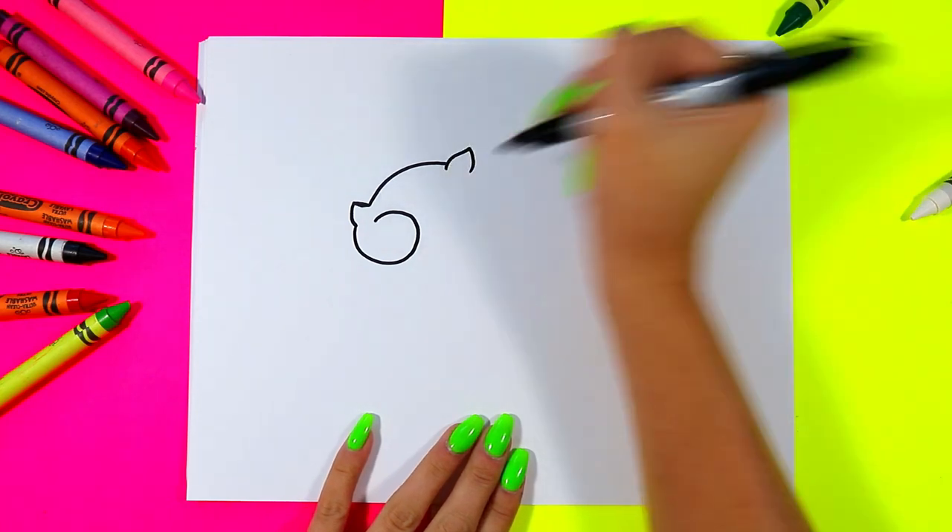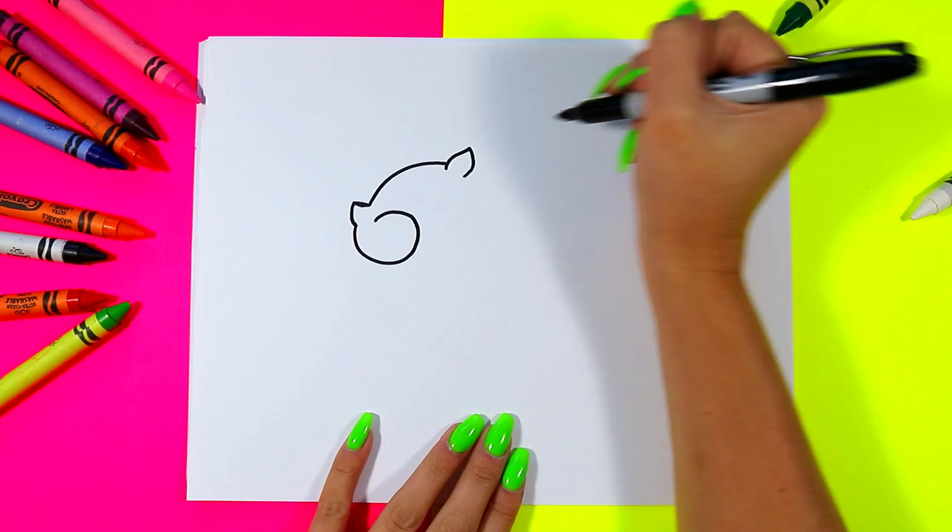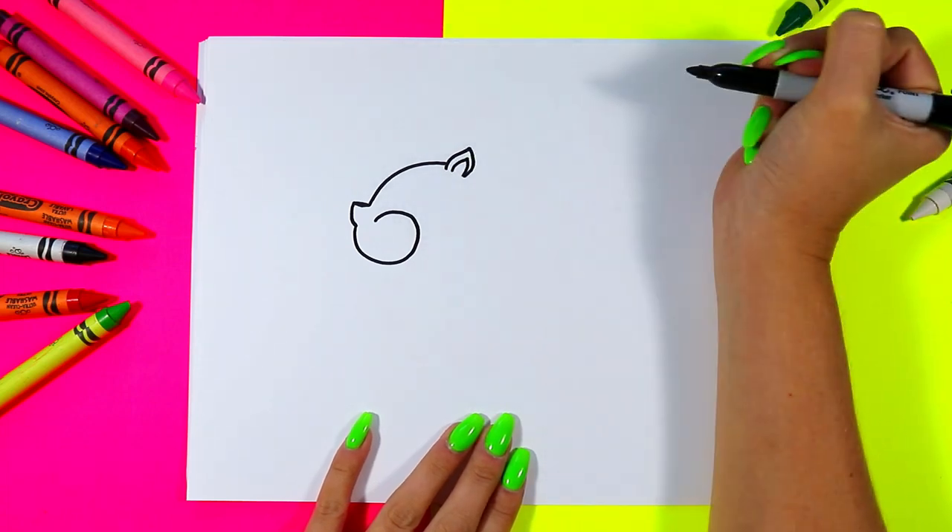Draw a cute little squirrel ear with a curving triangle shape. Add a second one on the inside.